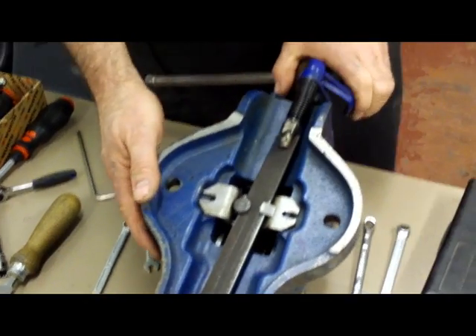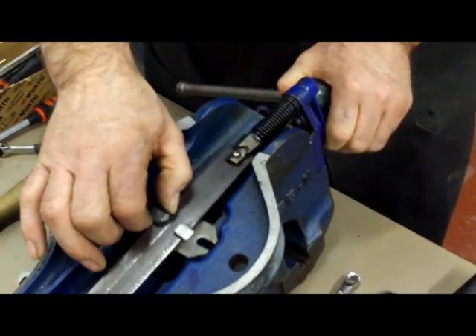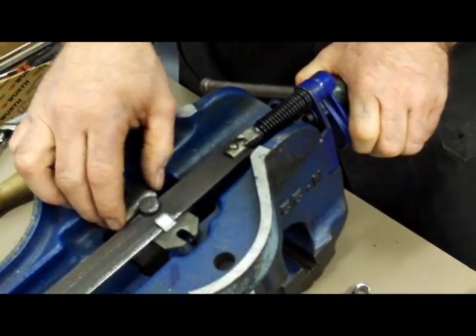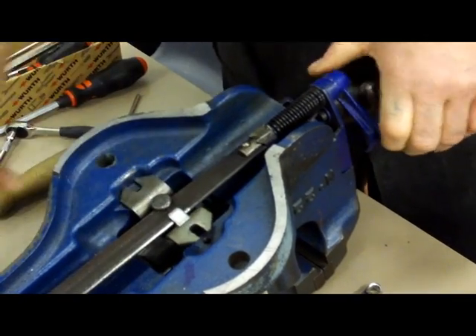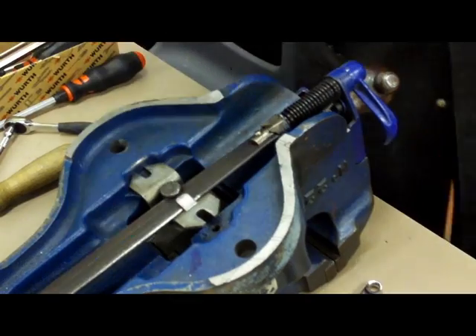All this area here is part of the quick release mechanism. As you can see, as I operate the lever, the block lifts up out of the special thread which is called a buttress thread, and that allows the vice to move freely. We're going to use an allen key now.